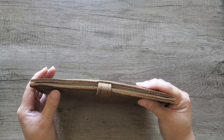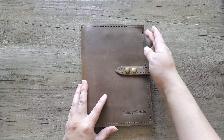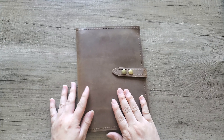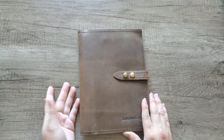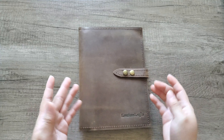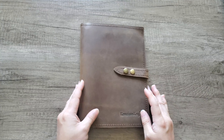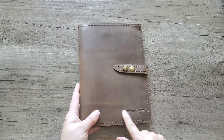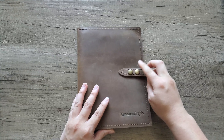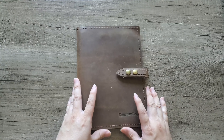If you prefer rounded corners, I'm pretty sure you can communicate that by emailing them about rounded edges. Otherwise the edges come like this — straight edges. It is a brown leather notebook cover, and there are many other products on their website. This one is about $52, and I think the personalized lettering is just an extra charge.